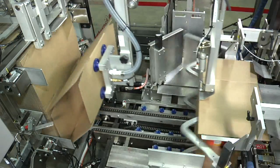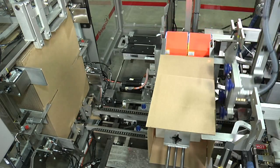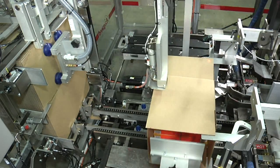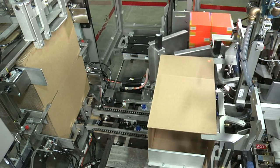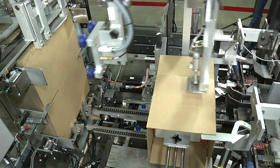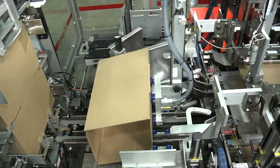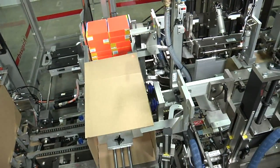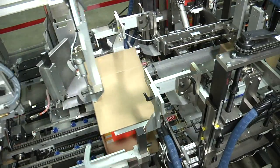Case blanks are loaded onto an extended case blank magazine which is designed for maximum control and forgiveness. A gantry robot case setup with arc motion picks the leading case. Cases are held steady in the load station with vacuum securing the bottom major flaps, while the upper major flaps are secured with rails to prevent jams due to out-of-spec manufacturer's flaps or warped cases.